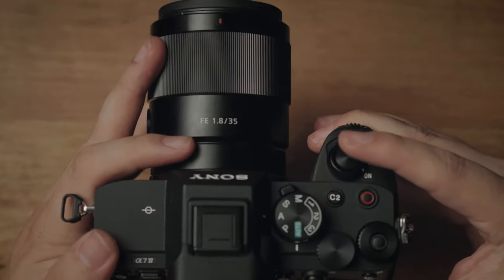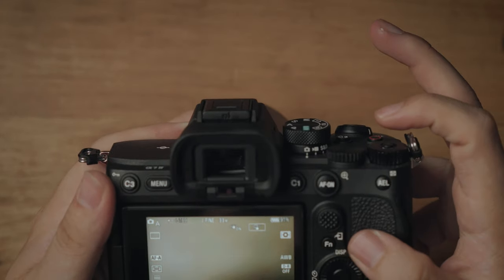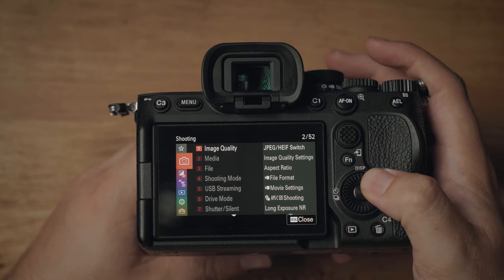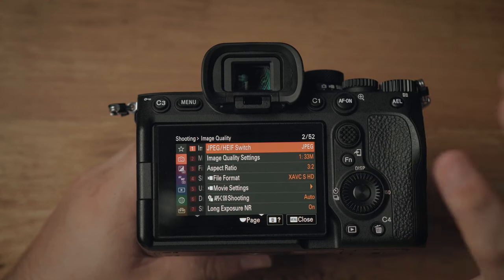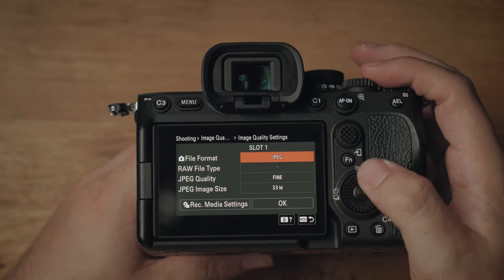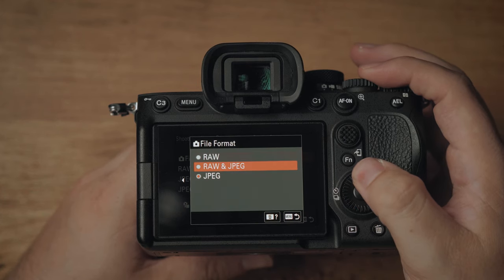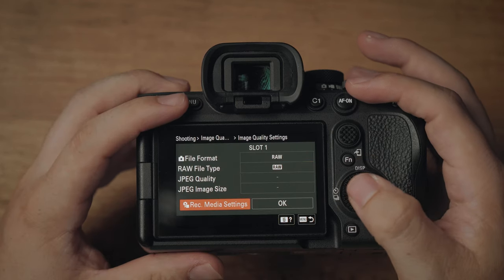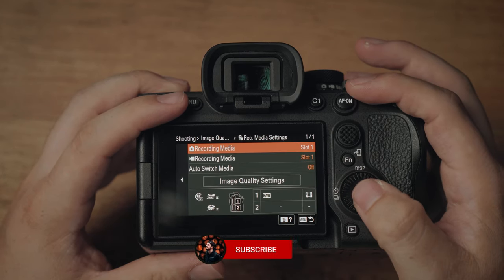First off, we're setting up all the photo options. I've changed this to aperture priority and photo mode on the top. We're going to press the menu button, go to the red shooting menu, go to image quality. We're not going to worry about JPEG or HEIF — we're shooting in RAW. Come down to image quality settings, change the file format to RAW, then RAW file type to uncompressed RAW.